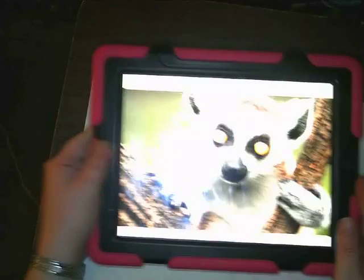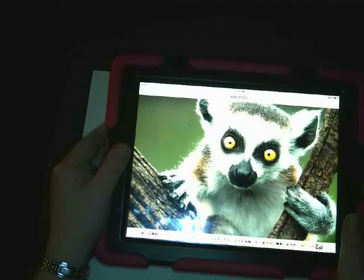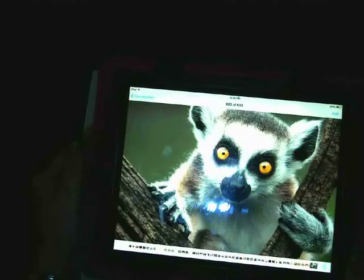We're going to draw a lemur today. So you need to be ready with your paper and your pencil.